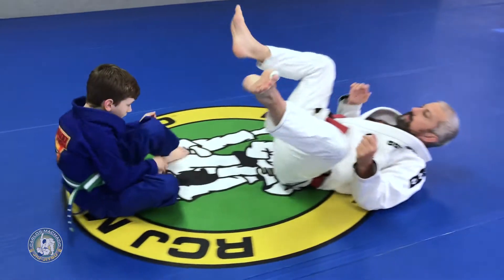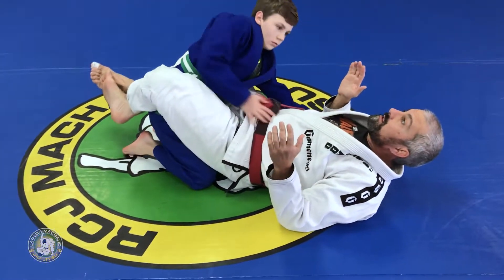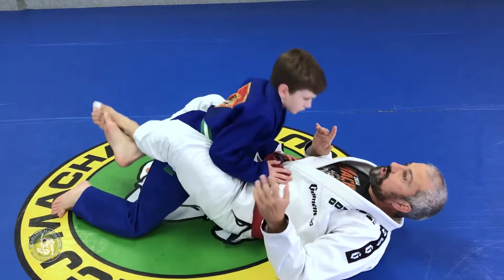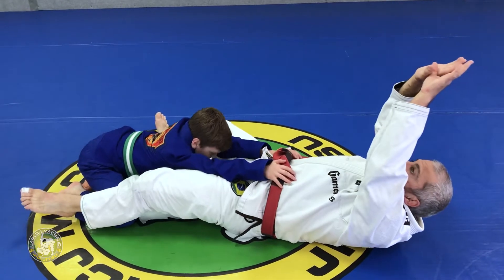Your turn again. Hands wide. Hands tight. Knee slide, knee slide. Knee slide straight. Knee slide straight. Stretch. That was good.